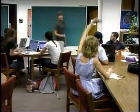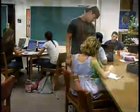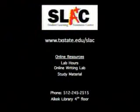SLAC also provides supplemental group instruction sessions that assist students in traditionally difficult courses. Are you stuck at home and frustrated with your work? SLAC's website is loaded with handouts and study materials, and you can even submit your papers to the online writing lab for editing and review. It doesn't take a miracle to make good grades — all it takes is SLAC. For more information, visit txstate.edu/SLAC.